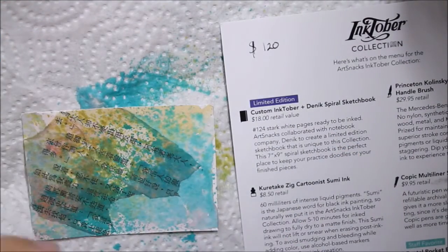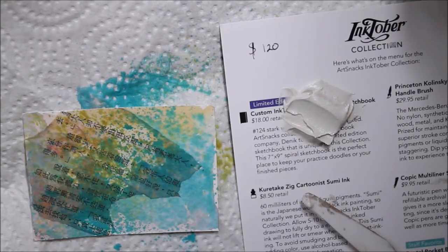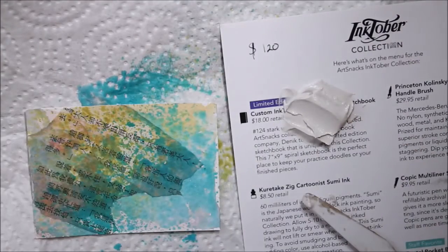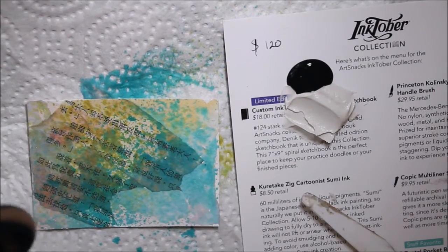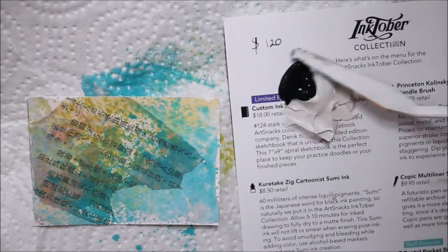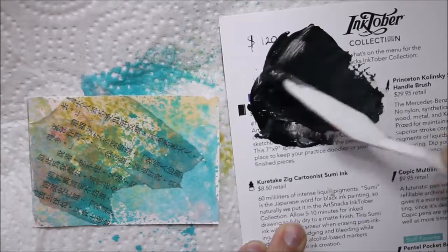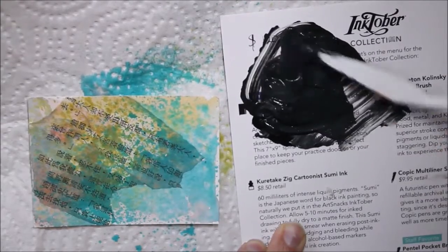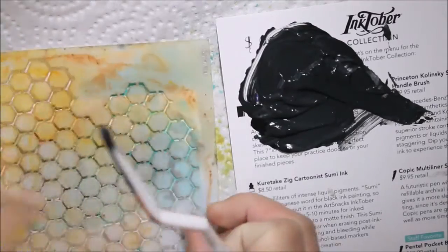I mixed molding paste with black paint to make the molding paste black, because usually acrylic paint — especially craft acrylic paint — is too thin to work through a stencil; it'll just seep under and get everywhere. To my surprise, the stencil transfer did work, but it still wasn't enough — it was still clashing too much with the purple.